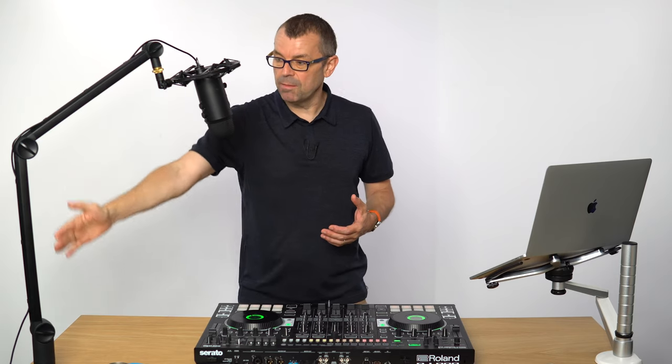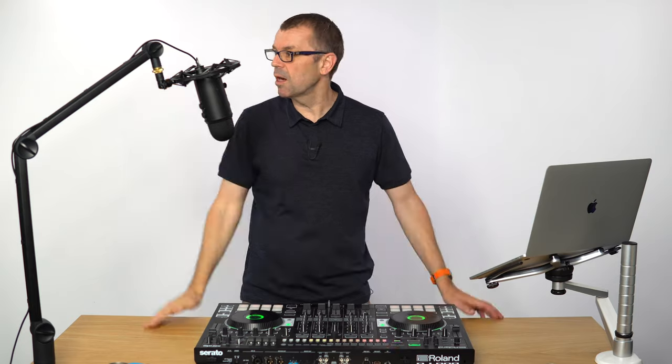But when you combine it with an arm — this is the Compass arm, they call it the Compass arm — and this, which is called the Radius Three shock mount, then you get something which is great on your DJ setup like this.